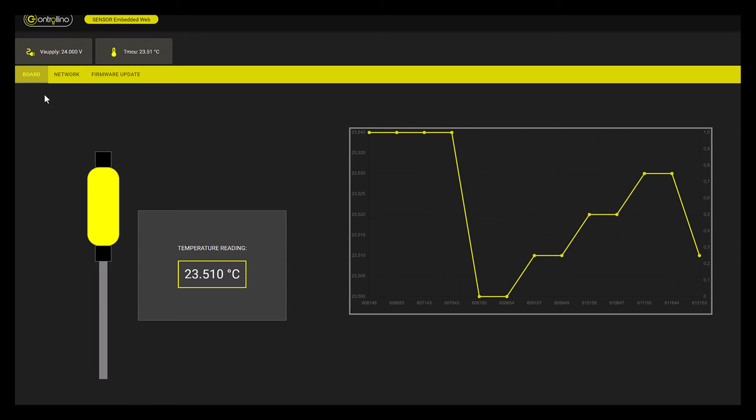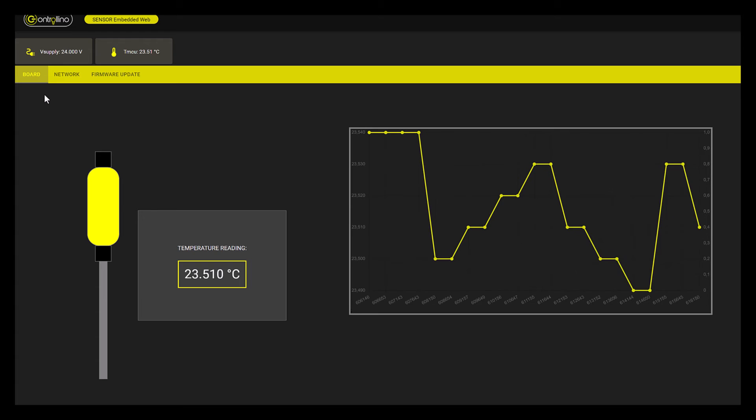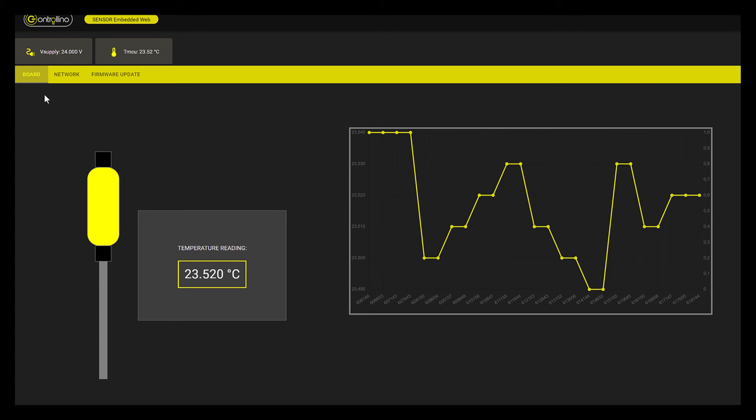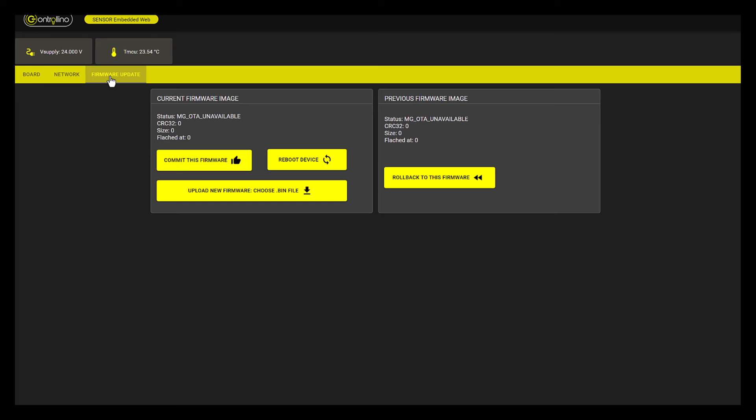So here we are in the web server. We can see the actual measurement and we will be able to set thresholds and define actions if those thresholds are reached. Of course we can also set the network parameters and make firmware updates through the web server as well.